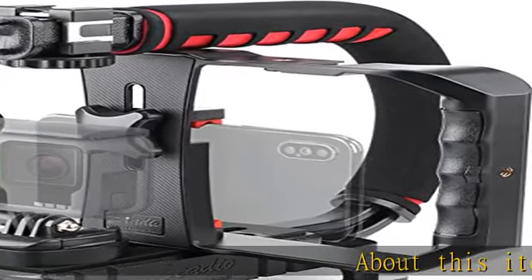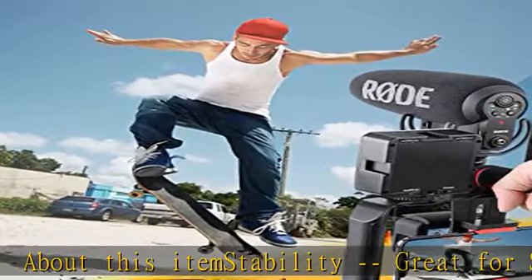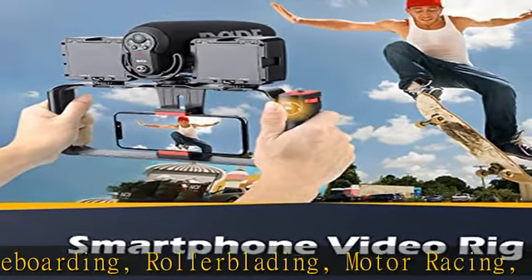About this item. Stability: great for skateboarding, rollerblading, motor racing, biking, surfing, hunting, snowboarding, skiing, and any extreme sports situation where stability is essential. Multifunctional — comes with smartphone video rig,